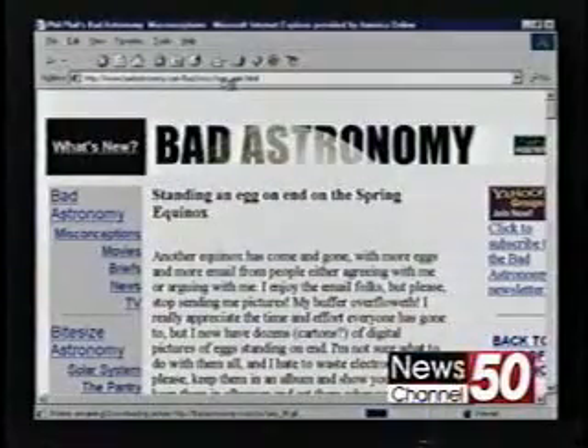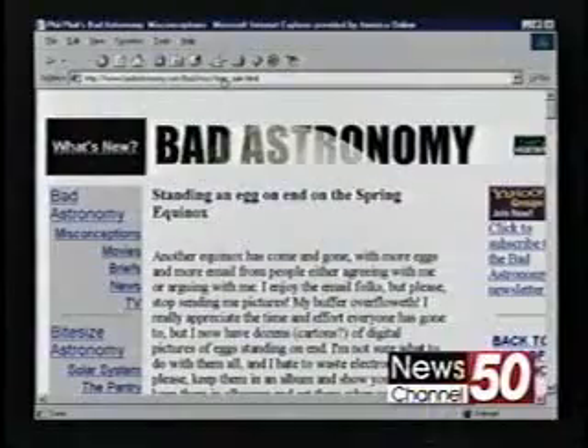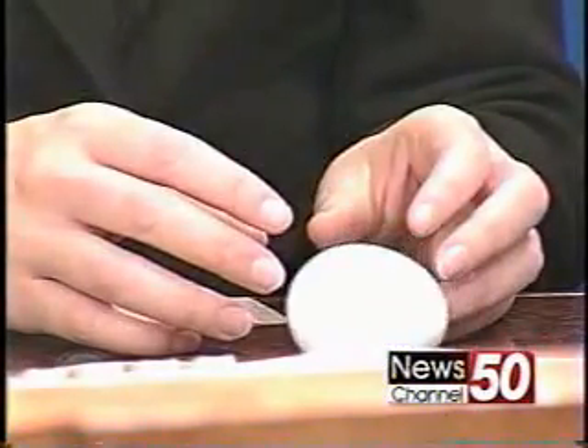What was the premise of putting together a website that featured bad astronomy? Actually, I started it because of this. A lot of people were spreading this rumor that you can stand an egg only on the first day of spring. I decided to write up a page about it — that was eight or nine years ago. The whole website deals with myths and misconceptions about astronomy, from standing up eggs to why the moon looks bigger on the horizon, why the sky is blue.